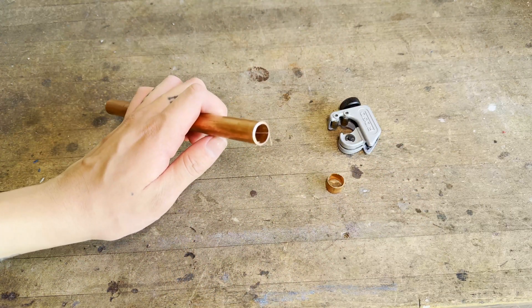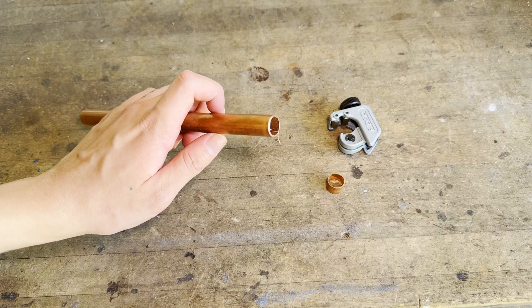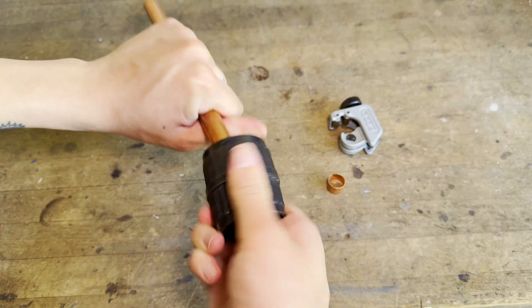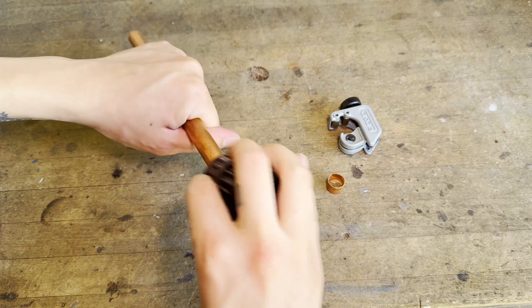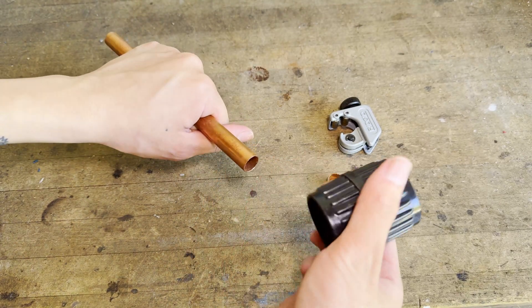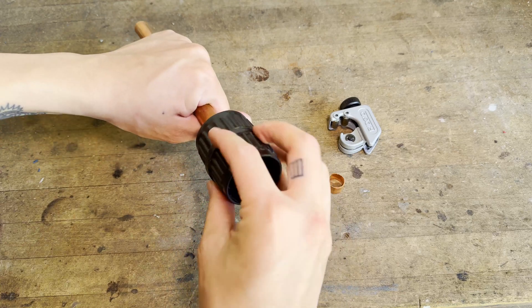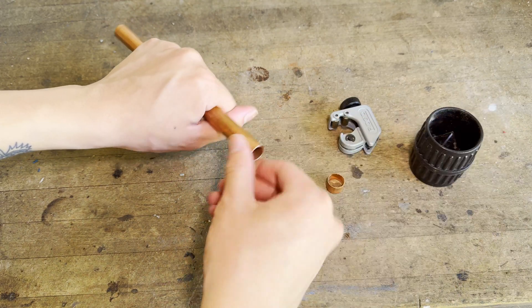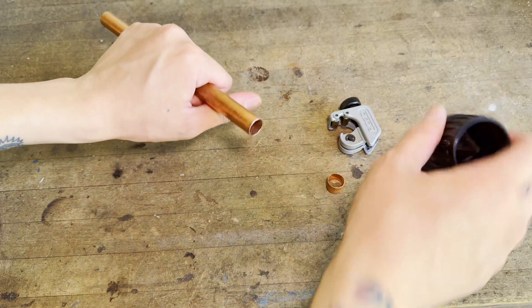A freshly cut pipe edge will always have some sharp edges that can damage the O-ring in the ProPress fittings. I'm removing these using an inner outer tubing reamer, which helps clean up the edge of the pipe. One end has blades that ream the inside of the pipe and the other end is designed for the outside. I like these because they're two tools in one and super convenient.